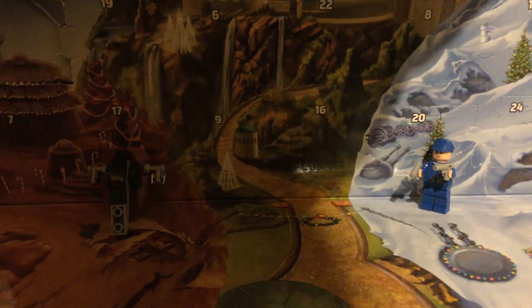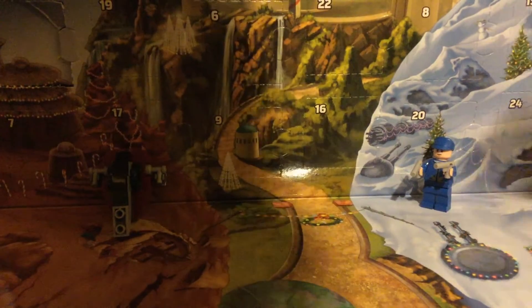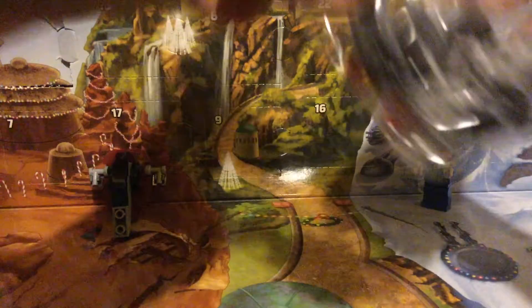So let's pop open Day 3. It's another complicated build. Let's tear right into this.